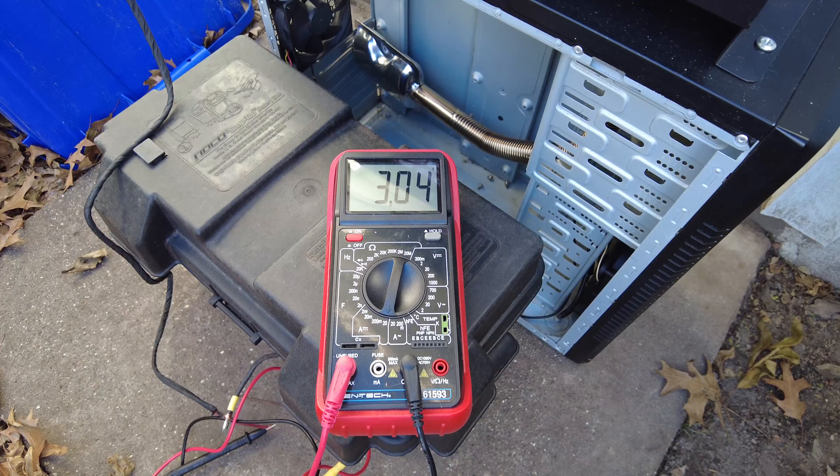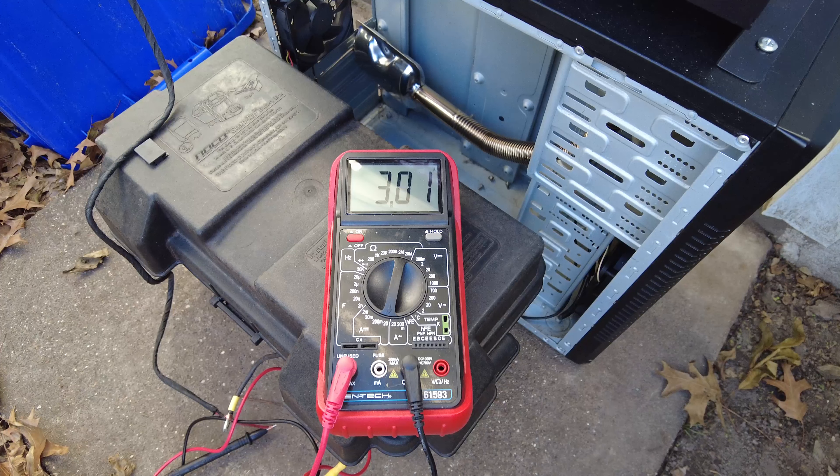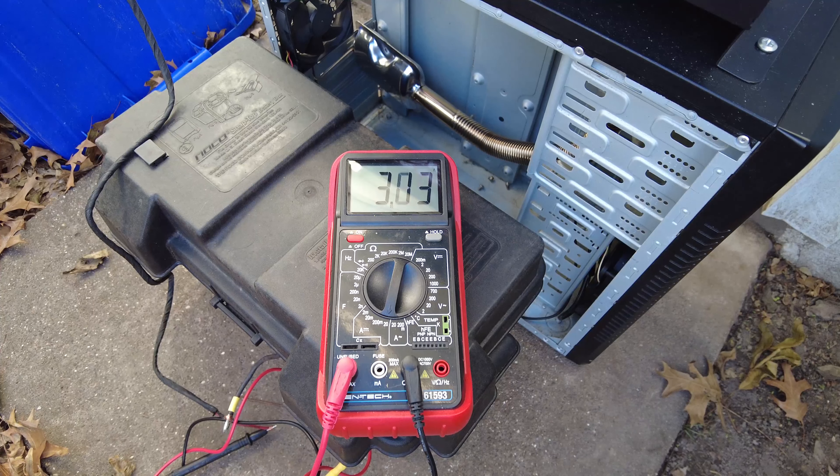Now it's just heating up. These things are absolutely incredible heaters, but make sure that whatever you have supplying the 12 volts is going to be enough to handle it. With the glow plug off, we're bouncing between 11.8 and 12.2 volts on the screen, and as you can see we're bouncing around right around three amps draw. That's on high — it draws a lot less when you drop it down.